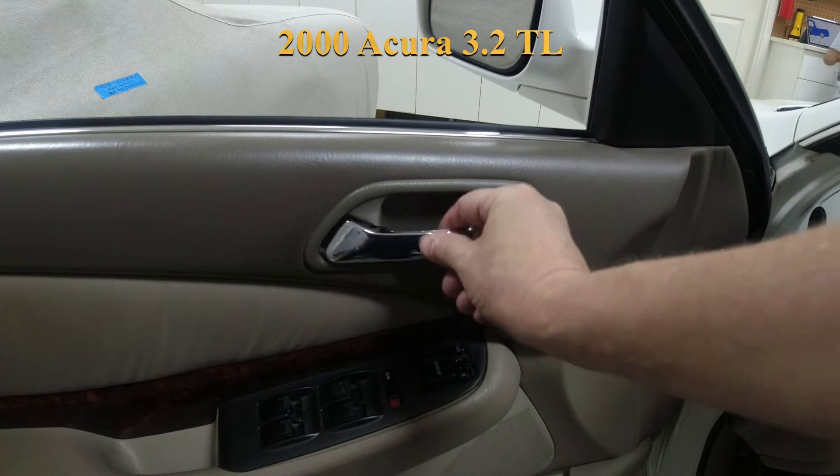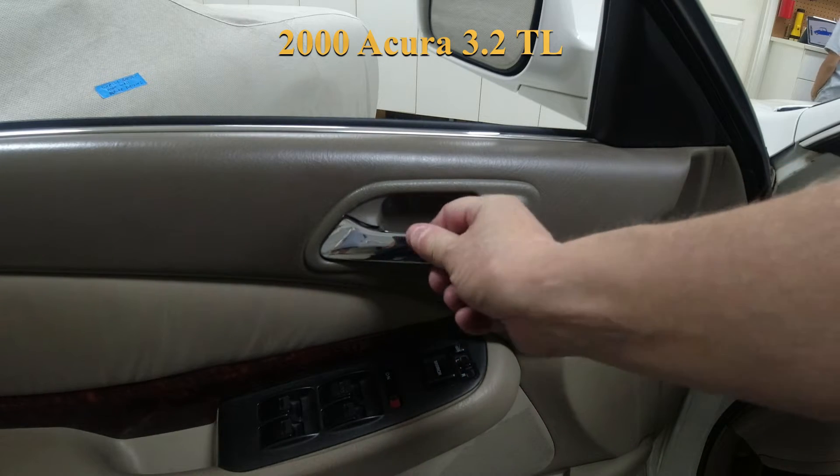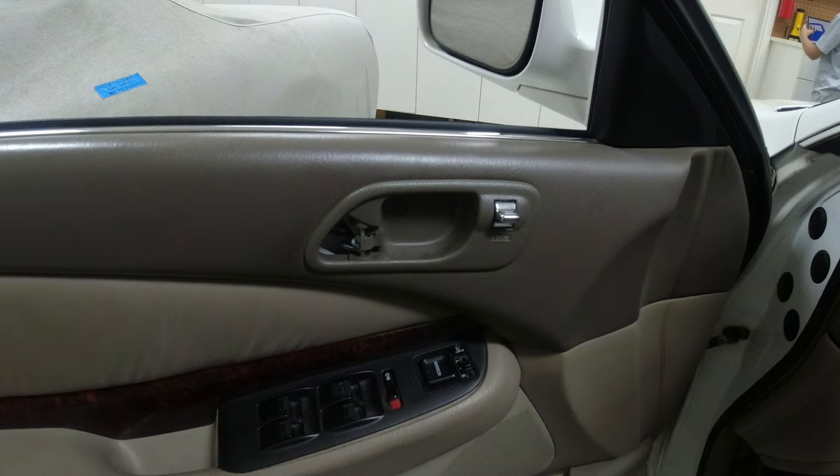Today we have a problem where the door handle broke off on the driver's door, which makes it a real pain to get out. We are going to replace this door handle today.